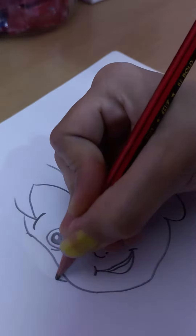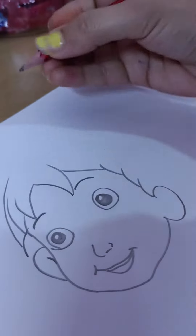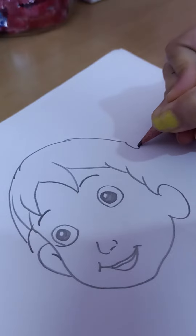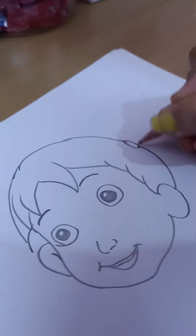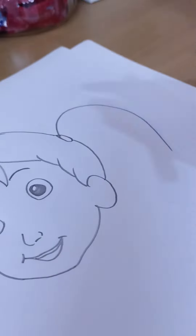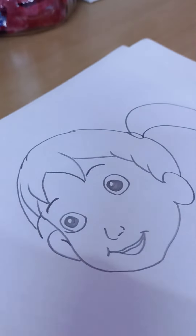Then the second ear, and hair complete. Then we will draw the face outline like this — okay, complete.